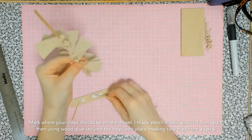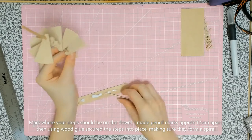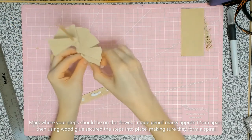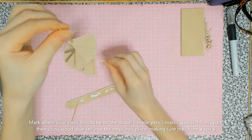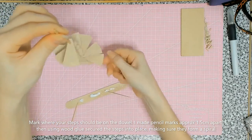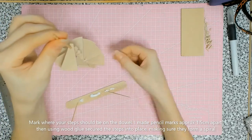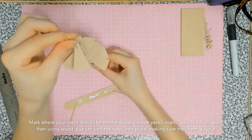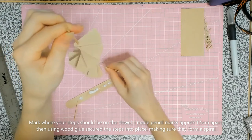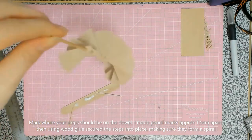You may need to hold each step in place while the glue dries before moving on to the next one. This is why I prefer wood glue — even though you can still move the steps, it holds them in place pretty well while drying. Once everything is dry, we're going to make the banisters and the handrail.